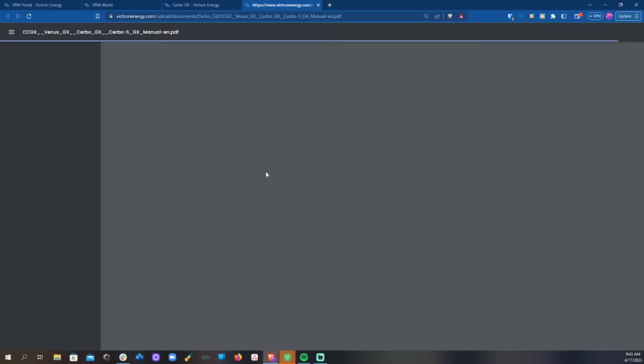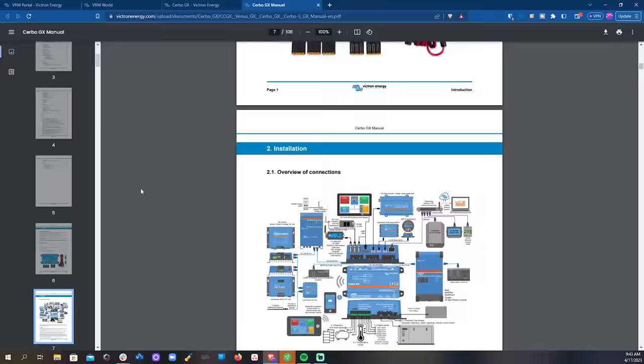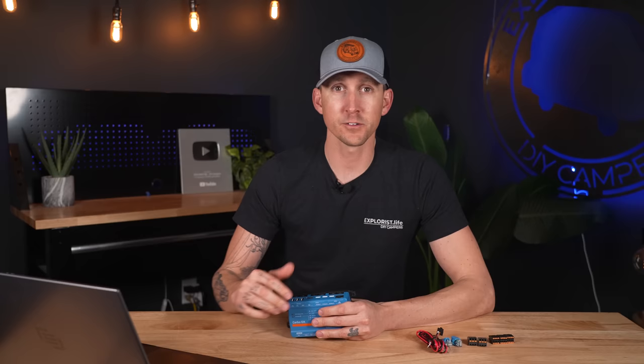There is a lot of info about the Cerbo GX — the user manual for this device is over 100 pages long. The Cerbo GX is basically a computer, and a 10-minute video means we're only covering the top layer of information. If you want to browse the user manual, I'll leave a link in the description below. If there's a specific feature you'd like me to discuss in a future video, let me know in the comments.